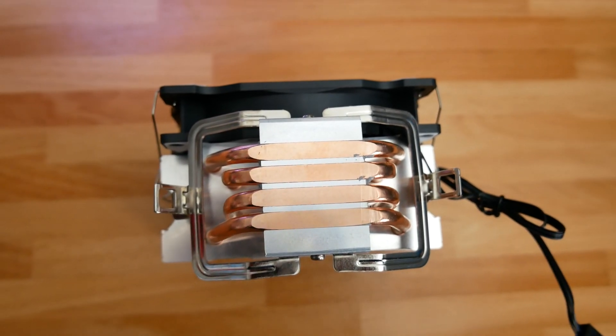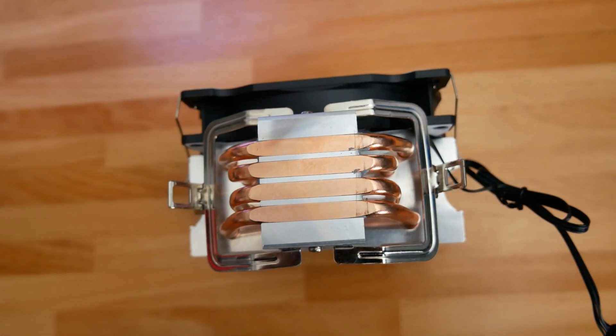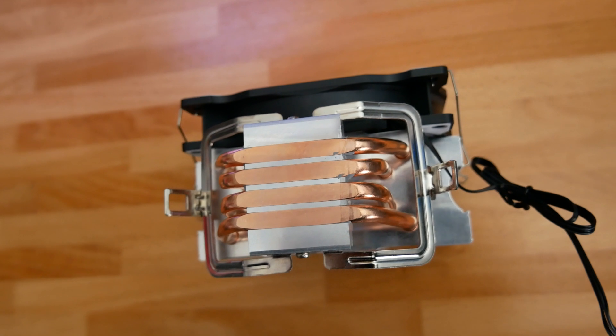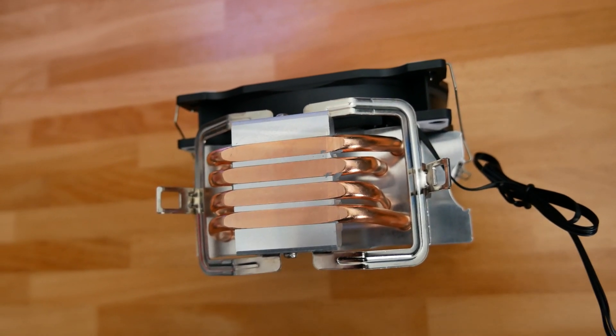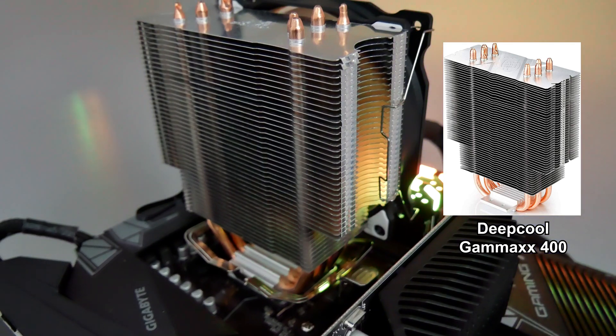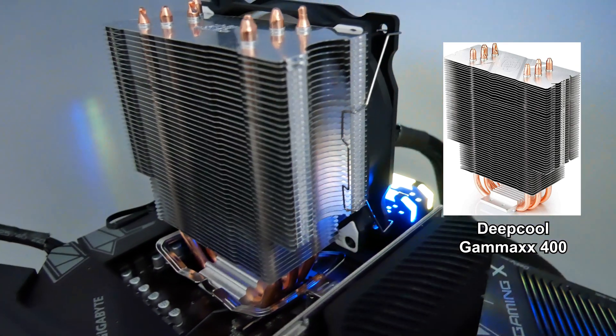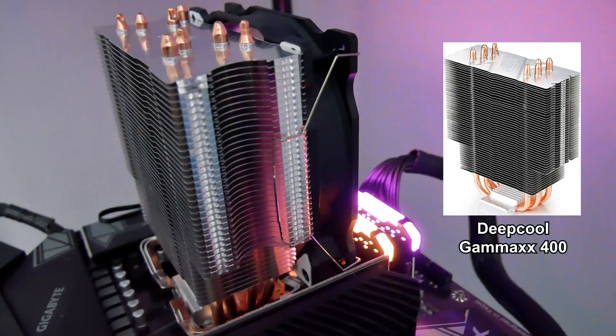The Snowman has four copper heat pipes on board, and those are direct contact heat pipes with no cold plate between the CPU and the copper itself. The fin stack is a basic design that very much resembles other generally slightly more expensive name brand options, though the sides of the fins are very distinctly a snowman design. The Snowman borrows from the competition, but it's probably not fair to call it a straight-up rip-off of those other solutions.